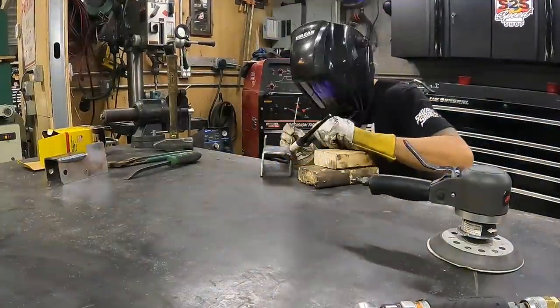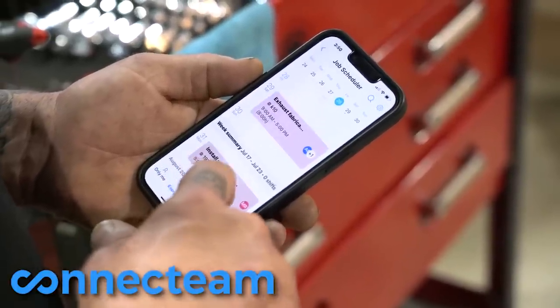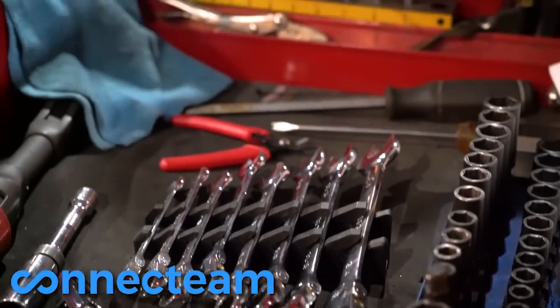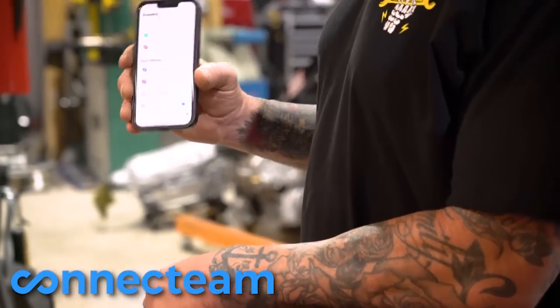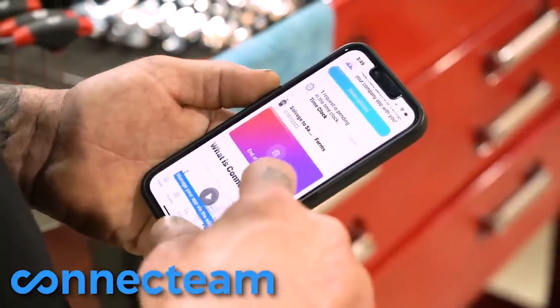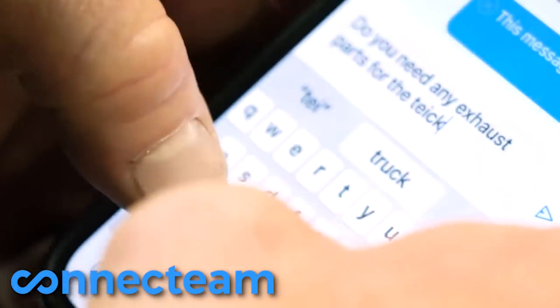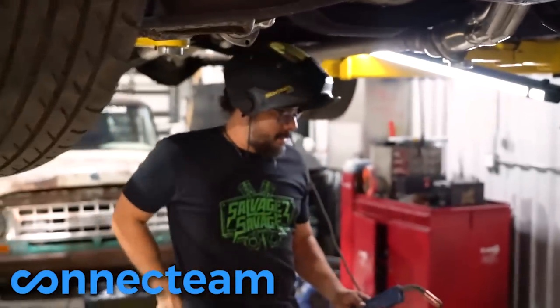While Dave is hard at work fabricating, I want to take a second and talk about this week's sponsor, Connecteam. Connecteam is a dream come true for small custom shops like ours — from managing the crew to organizing schedules, assigning jobs and tasks, even handling payroll. It brings everything together right to the palm of your hand. It's completely customizable, a huge time saver, and designed with simplicity in mind — no complicated setup, no tech headaches, just easy straightforward shop management. And for a small business where every dollar counts, they even have a free plan for up to 10 users. Check out the link in the description.